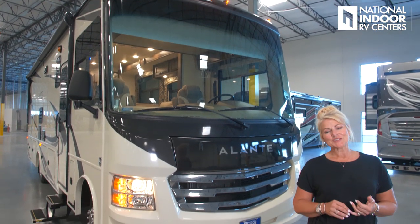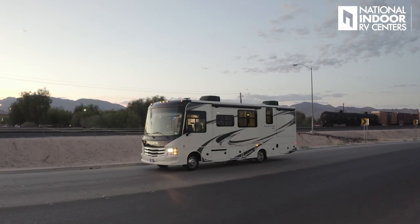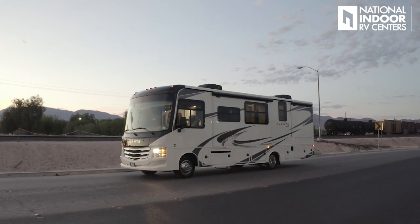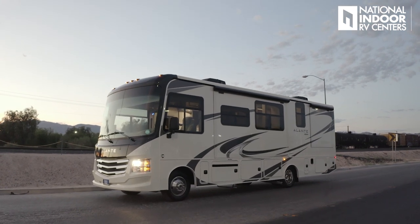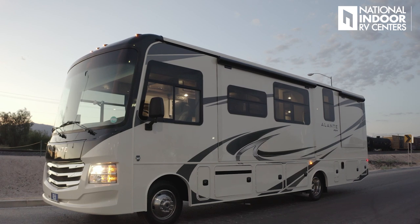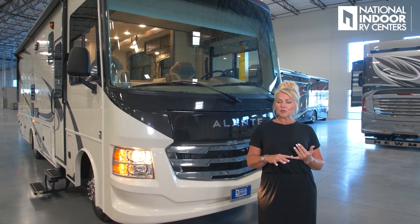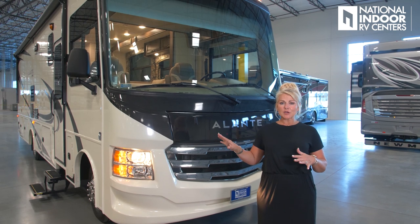Hi, I'm Angie with National Indoor RV Centers, and today I'm thrilled to show you the Jayco 2020 Elante. This sits on the Ford F53 chassis with the Triton V10 320 horsepower gas engine. I want to go over a few great features of the front of the coach here.